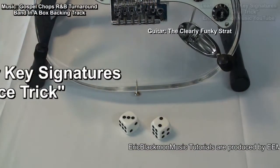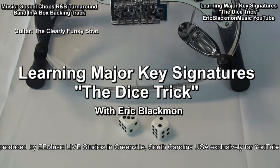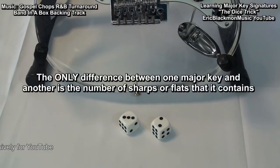Hi and welcome to my tutorial on Learning Major Key Signatures: The Dice Trick. The only difference between one major key and another is the number of sharps or flats that it contains.